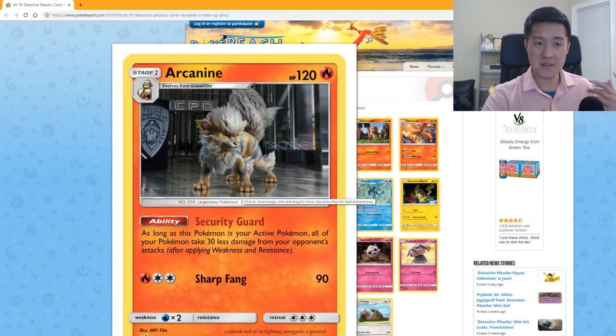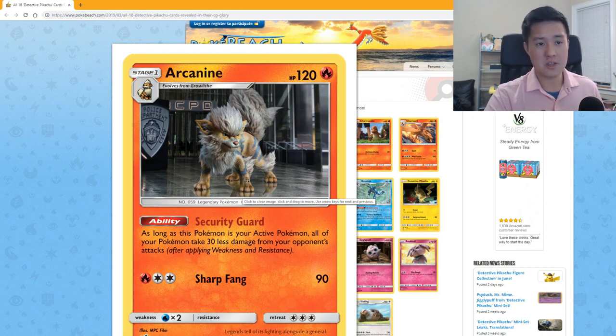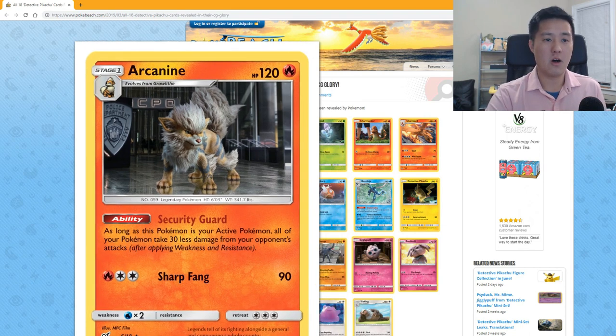Arcanine looks pretty cool. 'Safe Security Guard' — as long as this Pokémon is your active, all your Pokémon take 30 less damage — it's almost like three Bursting Balloon GXs combined in one Pokémon. However, in today's meta he won't stay active for very long. 'Sharp Fang' for one Fire and one DCE does 90 damage, which isn't that strong.